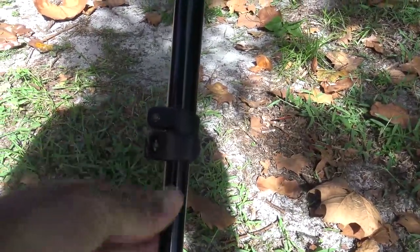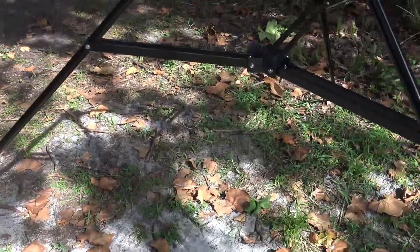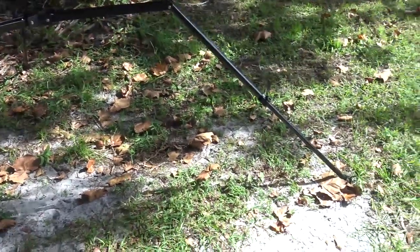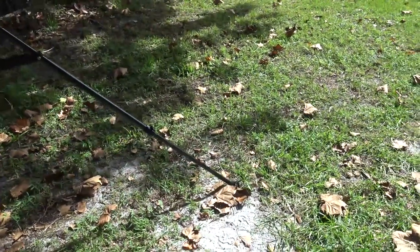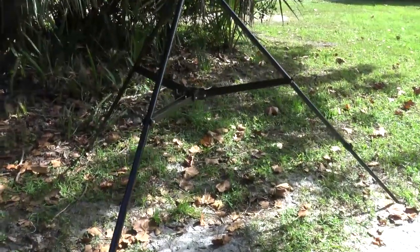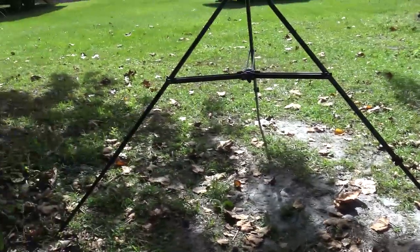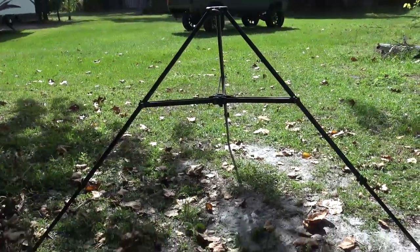Here are the legs. Honestly, when I first took this out, I didn't even open those extra legs. That was the first time I set it up with the legs fully out. You really don't need to if you don't want that much footprint on the bottom, but if you want extreme stability, having the legs open will definitely give you a bigger footprint so it won't knock over as easily.